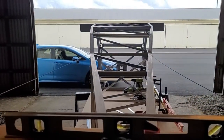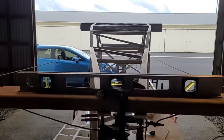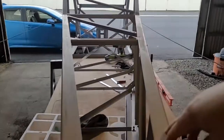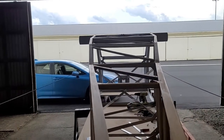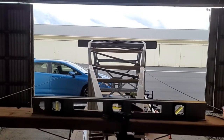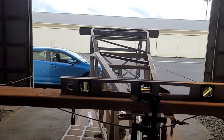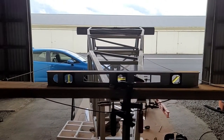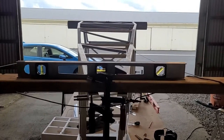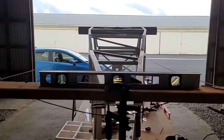Two of those cross members were just slightly too long and were pushing up against the frame, ever so slightly turning it. That turning is now gone. The camera actually makes it look more extreme than it is — I'm not sure if it's the way I'm standing or the lens, but the tail is about an inch off as you get towards the end. Standing in the center makes it look a lot less bad.